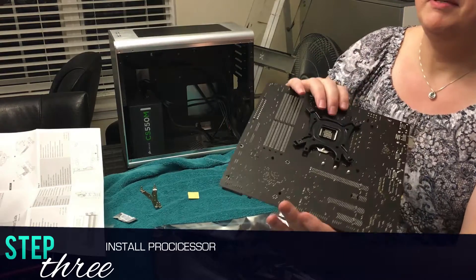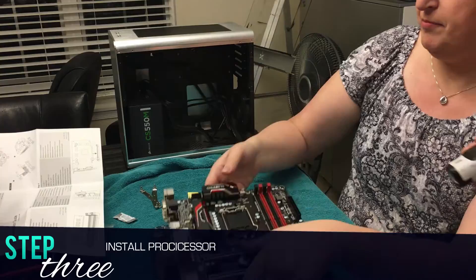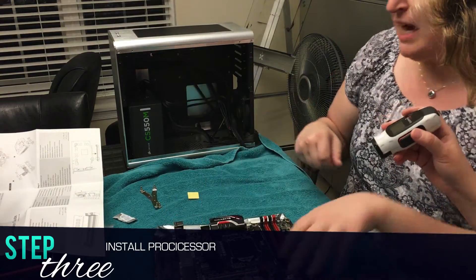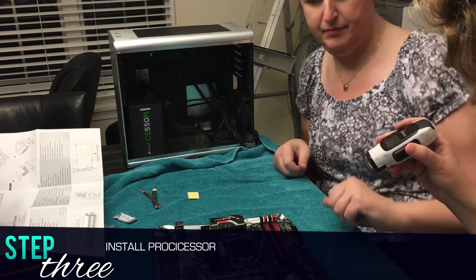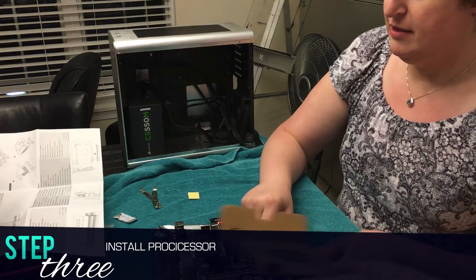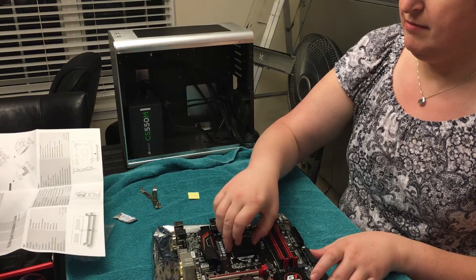First, put the back plate in for the heat sink and CPU. That was a little tricky getting it all together. And so now we'll put the CPU in. That's the exciting part. Can I do this? Yeah, you can do it.